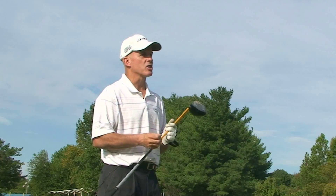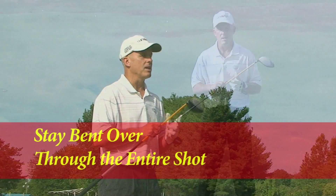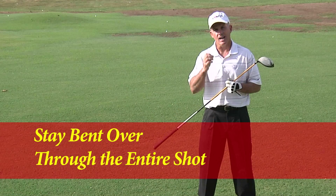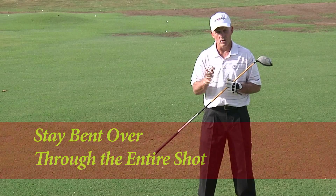Number one, we tend to straighten up from the waist, pulling the club away from the ball, and we get a top. Remember to stay bent over all the way through the swing — backswing and downswing.